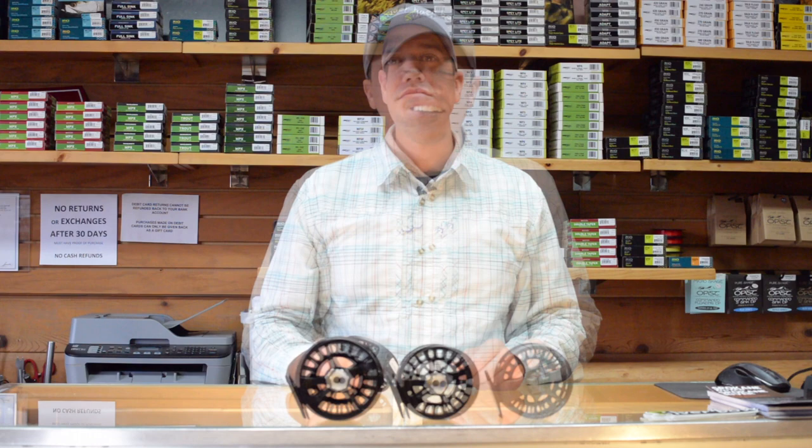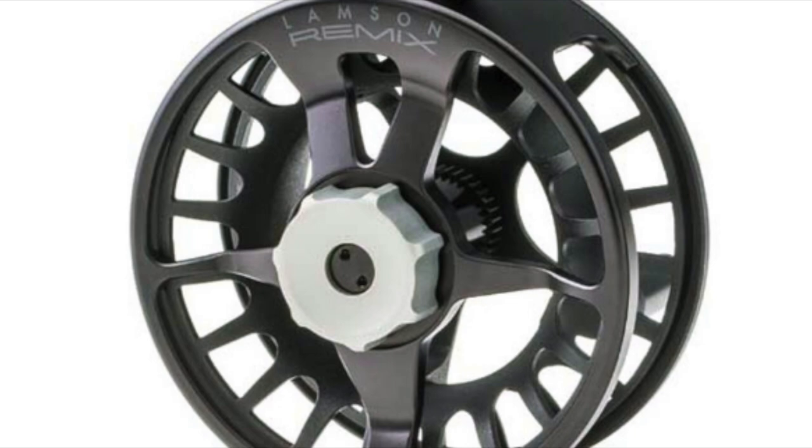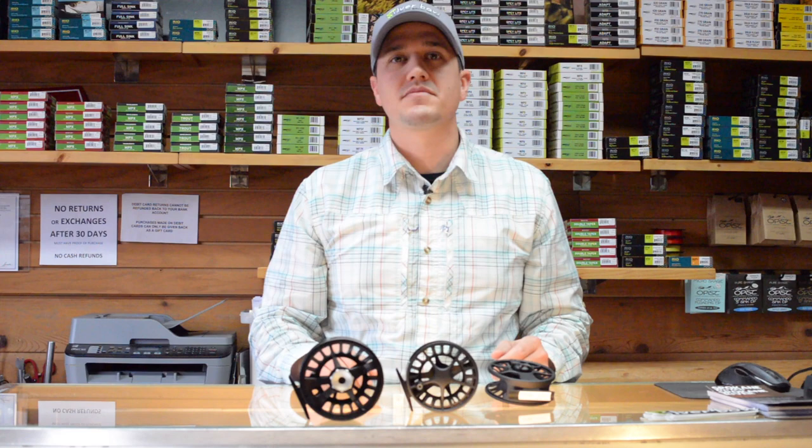The main difference between the Liquid and Remix fly reels is the way they're constructed. The Liquid features a full cast frame and spool, while the Remix features a more durable machined and anodized frame but with that same cast spool. Both spools, since they are cast, can actually be interchanged between the Liquid and the Remix.